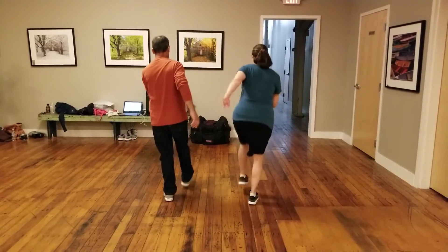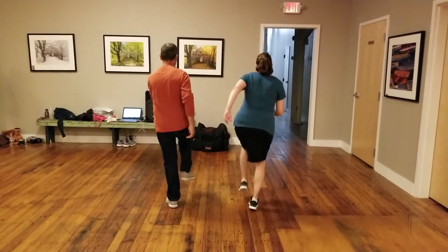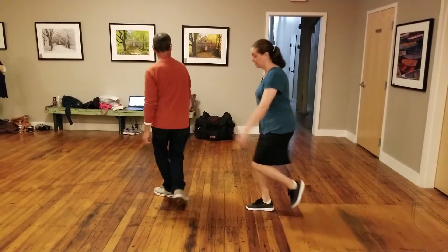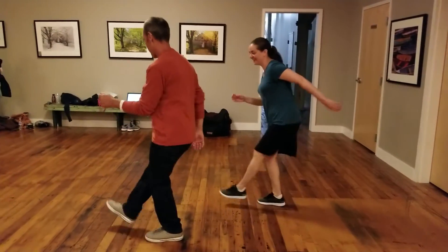We count through the pattern: 1, 2, 3, 4, 5, 6, 7, 8 — repeating the count several times to practice the rhythm of the basic Charleston footwork.